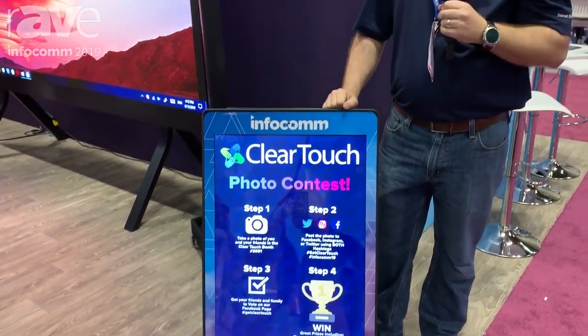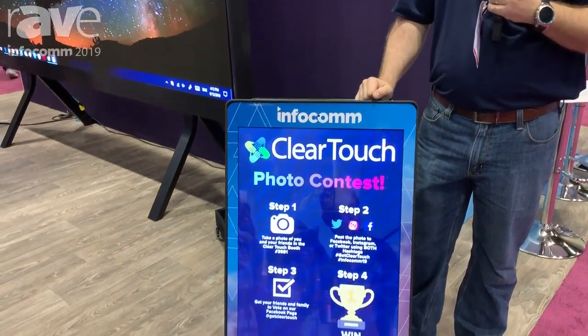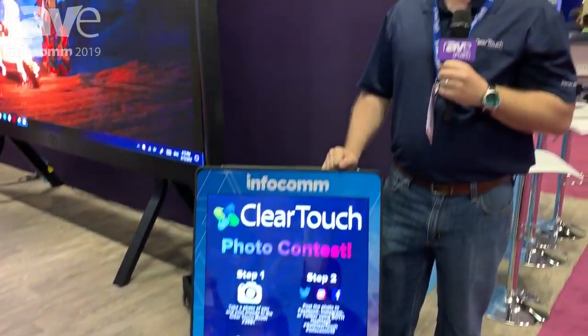Again, Evo Lite by ClearTouch Interactive showing here at Infocom 2019. You can check us out at www.GetClearTouch.com. Thank you for your time.